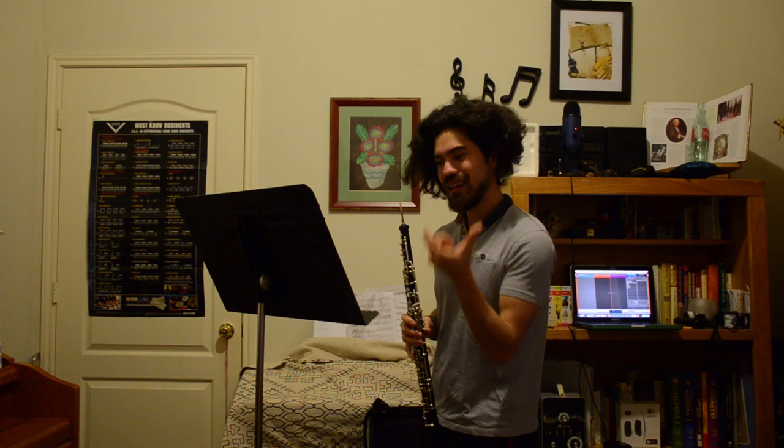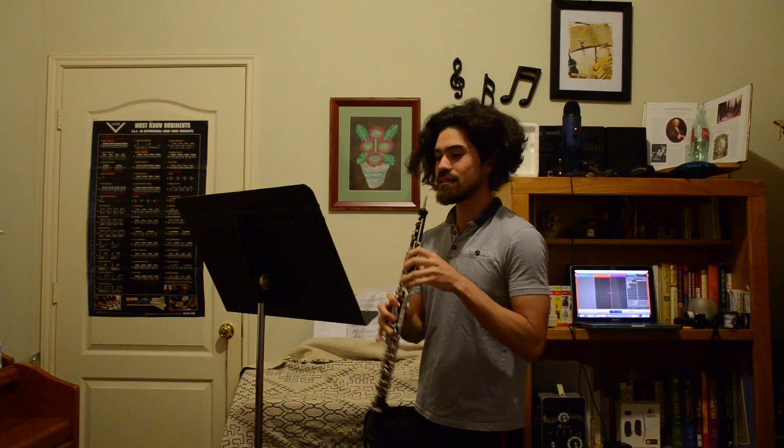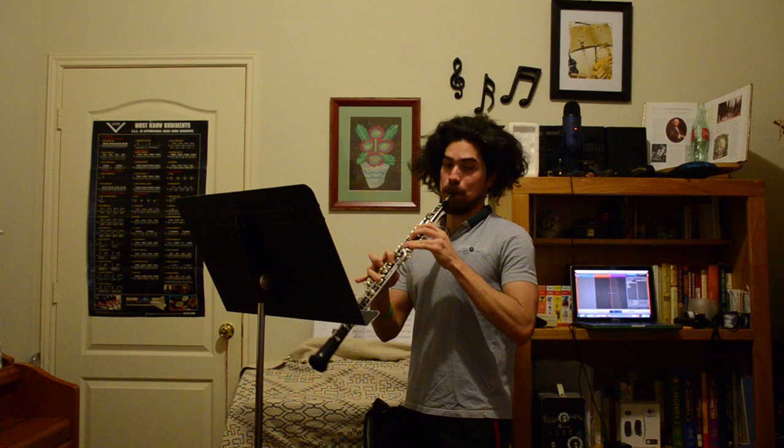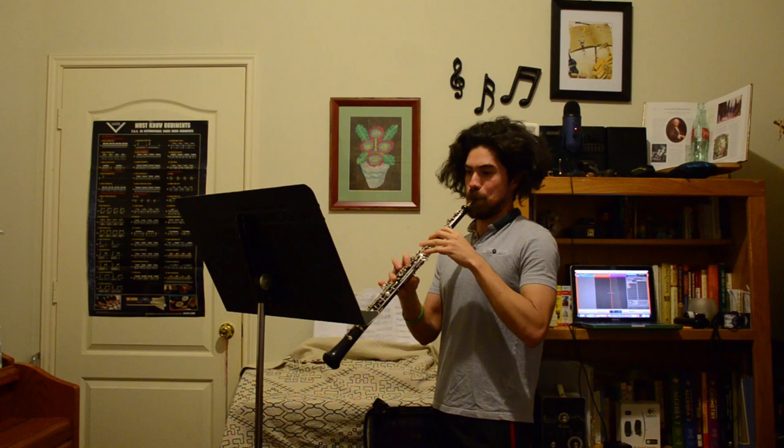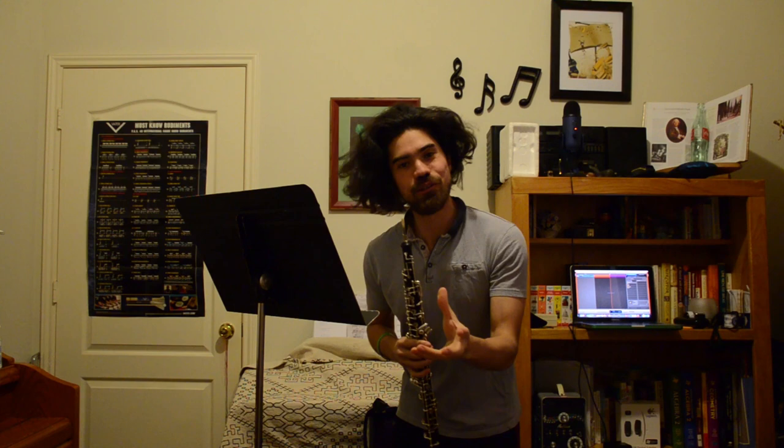Do you hear how it sounds brittle? If I'm doing it long and connecting, when I go fast we still get that staccato feel because of the clarity. But there's not that brittleness of it being too short.